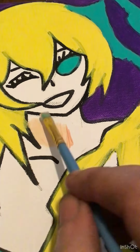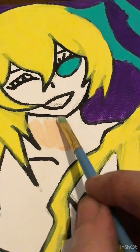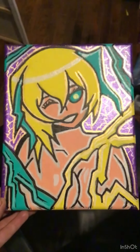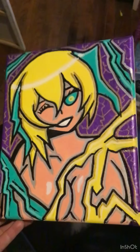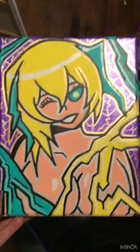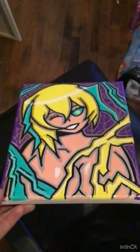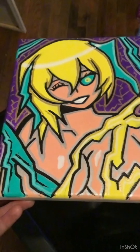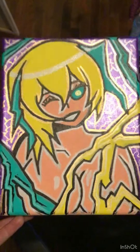Alright, well, let's go. Hope you guys enjoyed the video. Lightning and boobies. Like and subscribe for more.